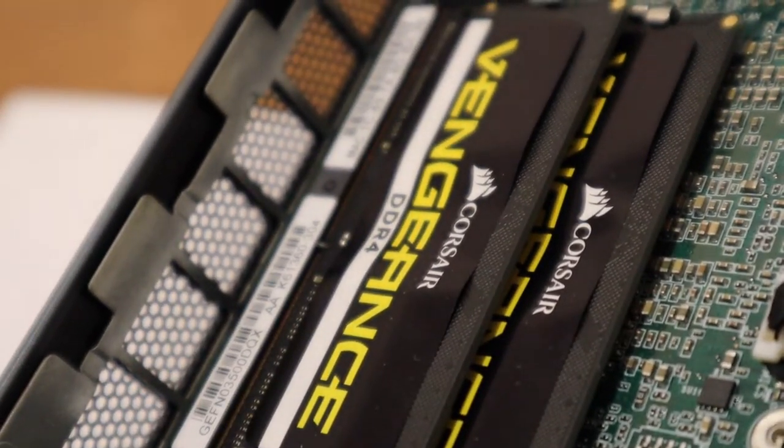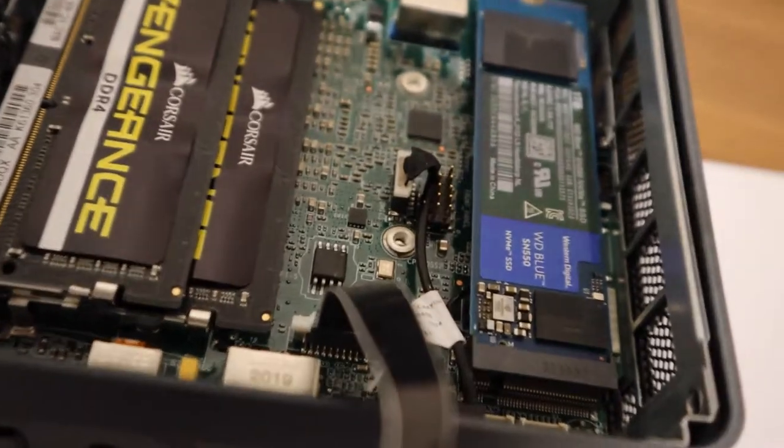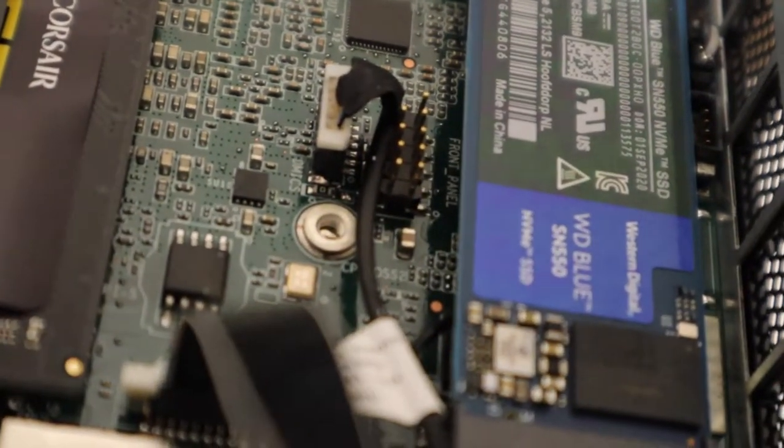I'm only joking, I love Linux. So what are the features of this NUC PC that I went and bought? It's got an i7 processor with multi-threading technology. I fitted mine with two 8GB Corsair Vengeance modules totaling 16GB of RAM. I also fitted mine with a Western Digital Blue SSD M.2.